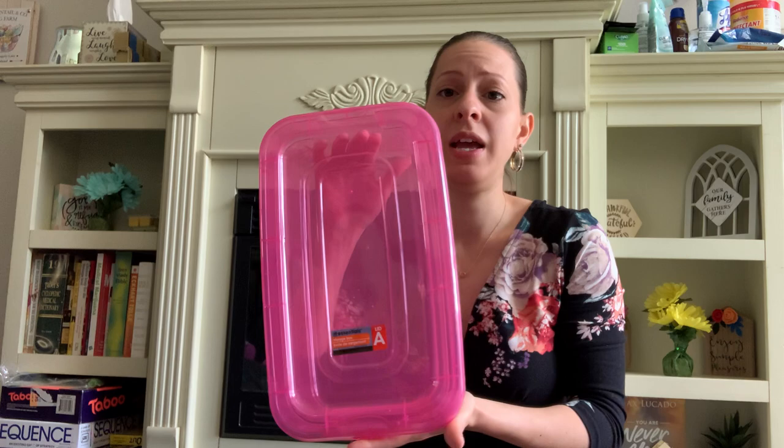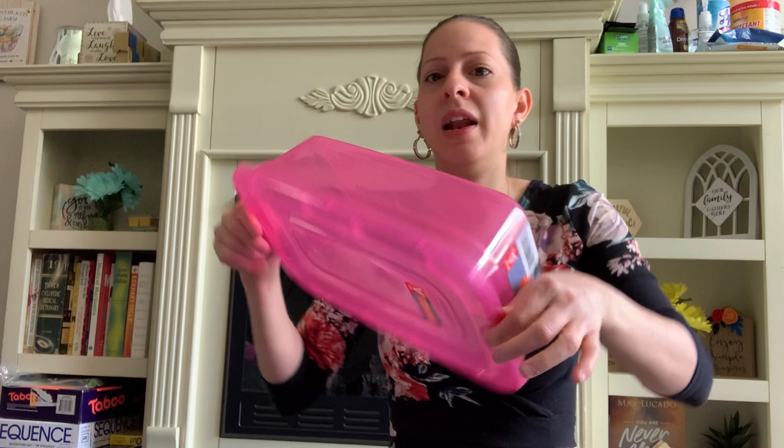They have these new container storage boxes — they have it in pink and a blue clear color. I picked up the blue one and already used it for my son's toys, so I couldn't show it. I just love the colors. I pick these up to keep on hand because you never know when you'll need to use them.